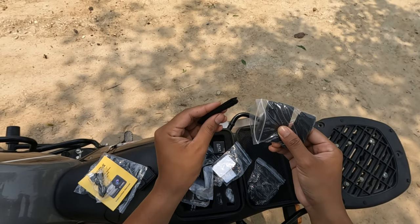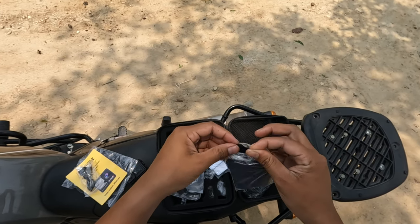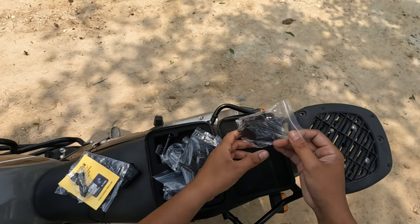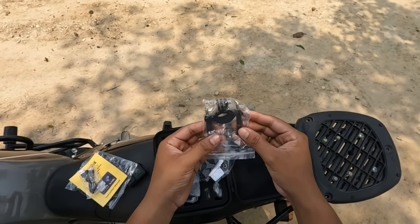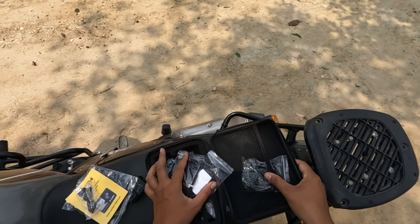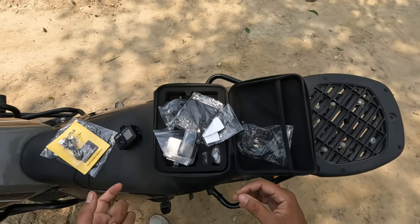This is a small strap, but there are 4 straps here, so we have to be able to do the same thing. This is a biker handle mount, so we have to be able to do the cycle biker handle. This is a nice carrying case and a nice camera.